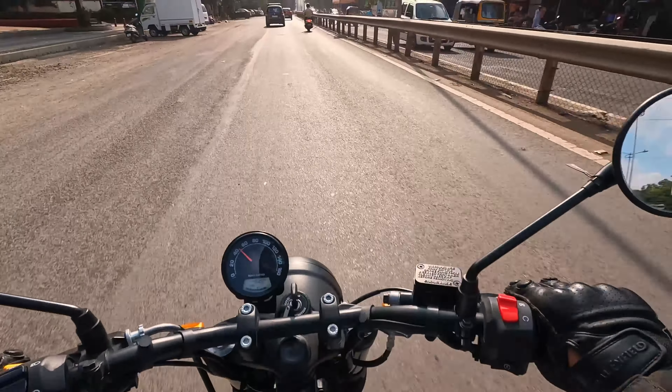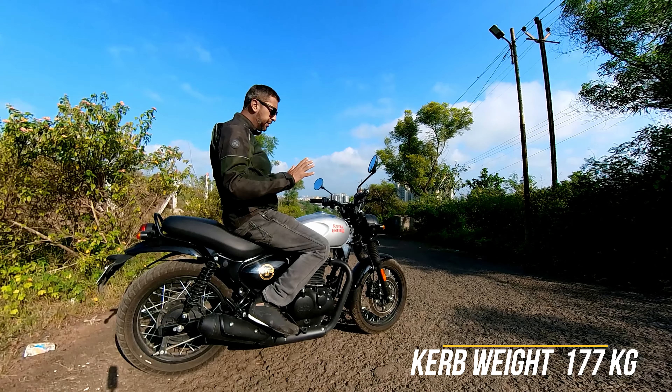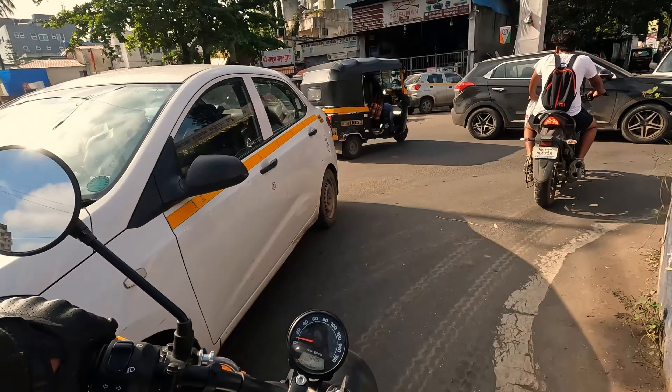And because of that, you really enjoy the bike. Light and nimble — I would not say very light, but it is nimble. You feel that it is nimble. And you can just cut through, filter through traffic. It is a lot of fun.